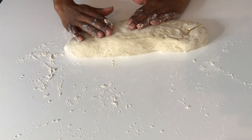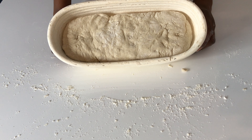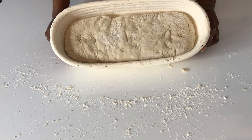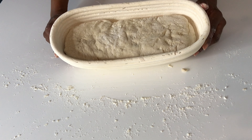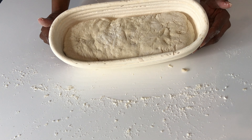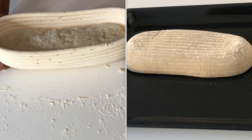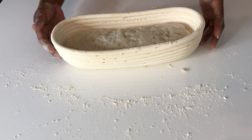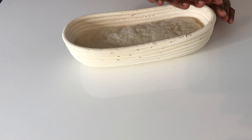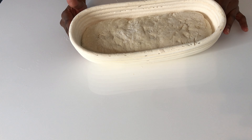Now I'm going to let it proof for another 2 hours. Alternatively, if you want to bake your bread tomorrow, you can put this in the fridge and wait overnight, and then tomorrow you can go ahead and bake your bread. Our proofing basket is going to give our bread support and shape as it's proofing. I'm going to cover my bread and keep it in a warm place.